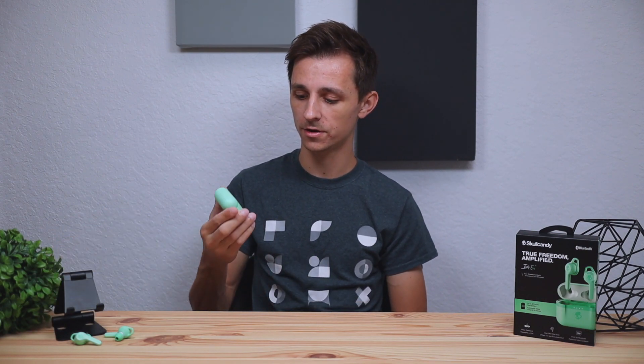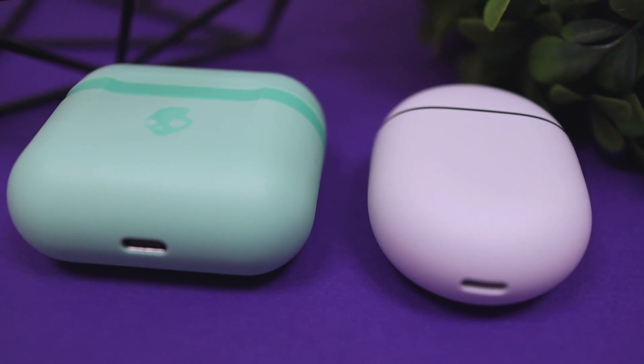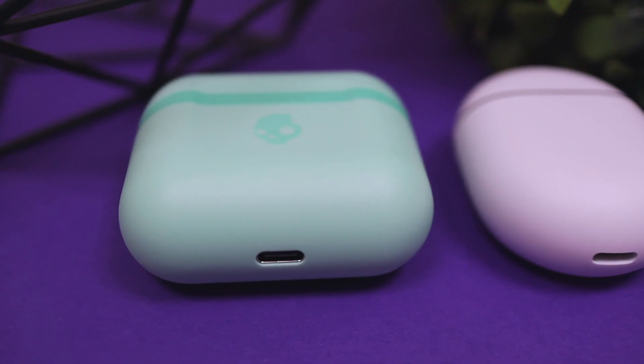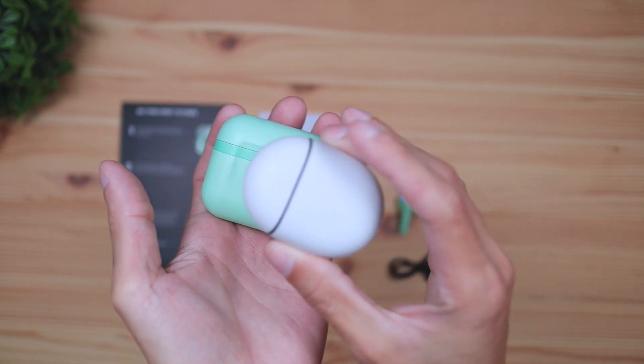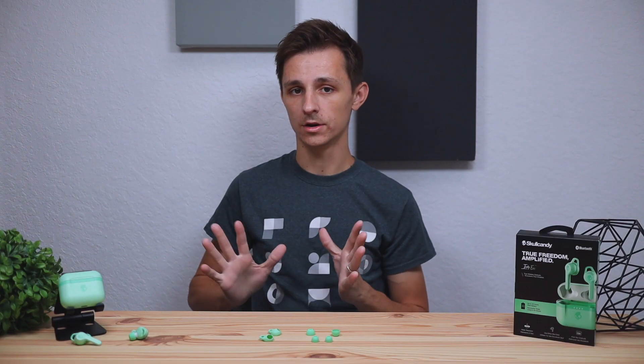Whether you like the stemless or the full stem design, the choice really is up to you and which design you personally prefer. I did want to bring up that the cases for most modern earbuds are very similar in size. As you can see here, I have the Pixel Buds and the Skullcandy right next to each other — they're pretty similar in size, with the Skullcandy case being a little bit larger.